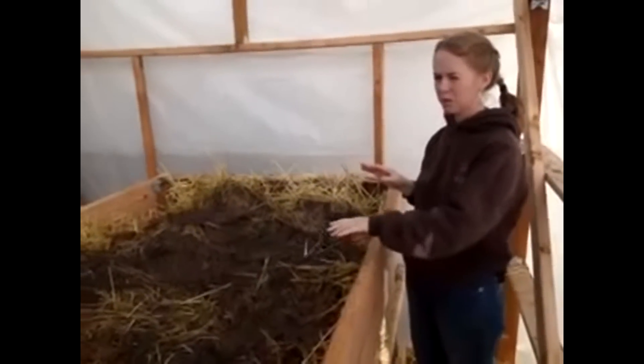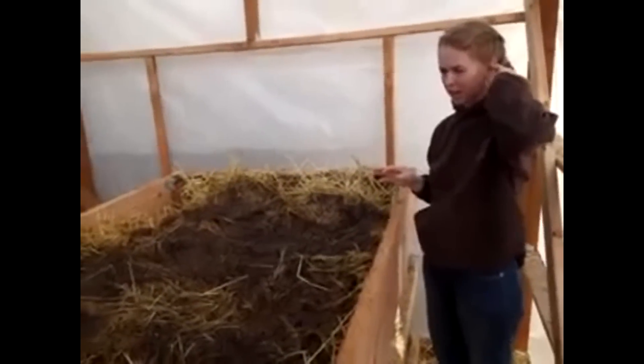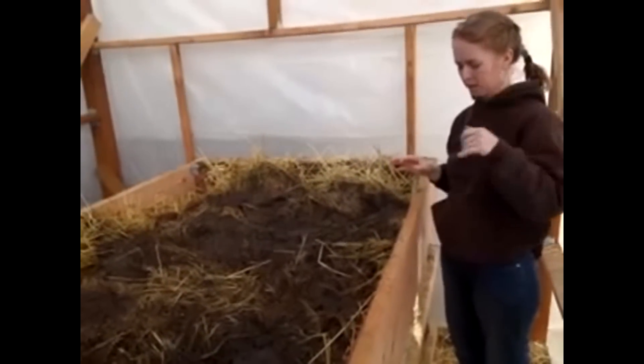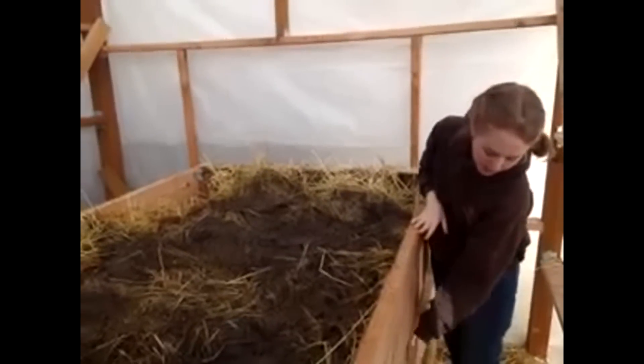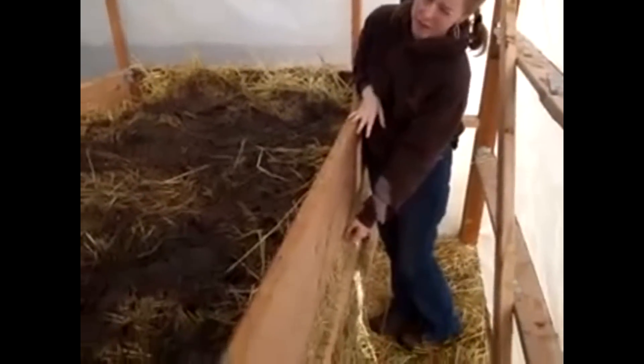The lumber was the most expensive part and some of it was stuff we already had but some of it wasn't, so that was kind of expensive. The inside has chicken wire to hold the straw in.